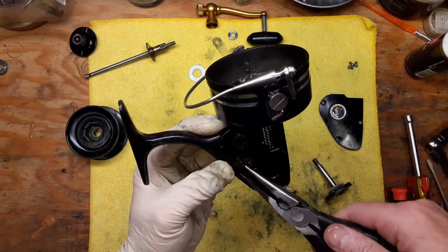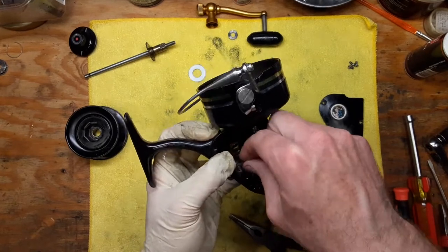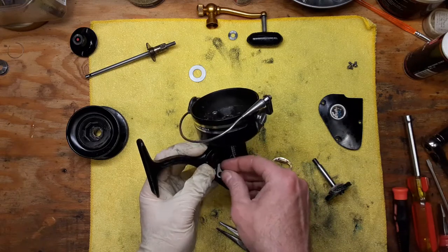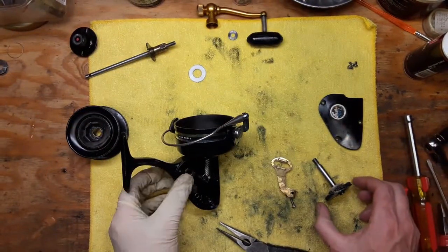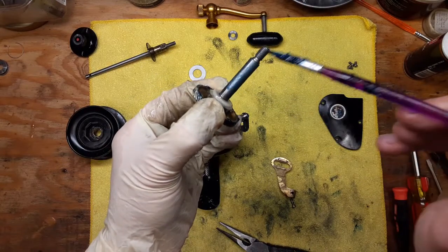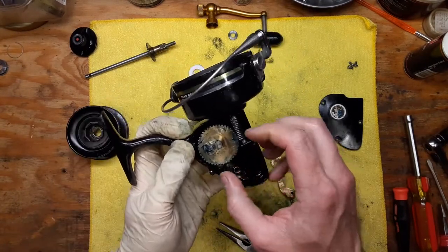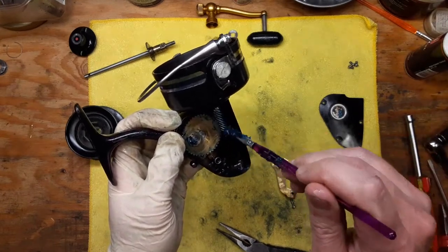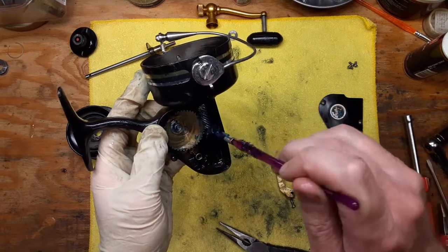What you need to do here is get this so that the spring snaps back when you put this on in position — that can be a little tricky. You kind of have to push back on the spring and roll the dog around so it's in that position. Then at this point, put a little bit of blue grease on your main shaft, like so. We're going to slide that back into position. Also, we're going to hit our pinion gear with a little bit of blue grease, and that's going to work its way in there.